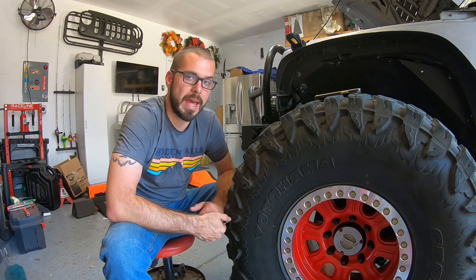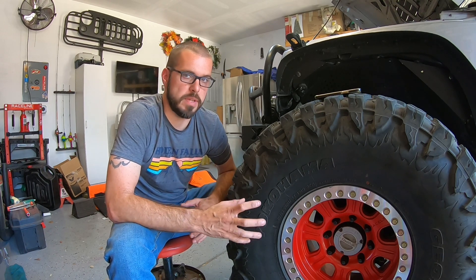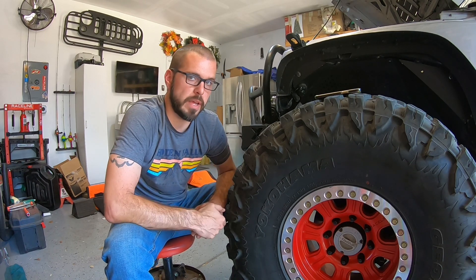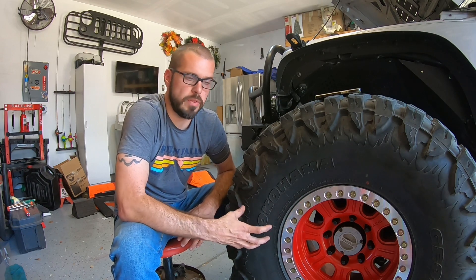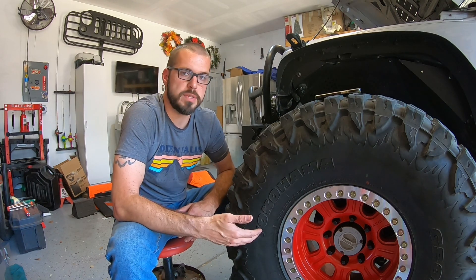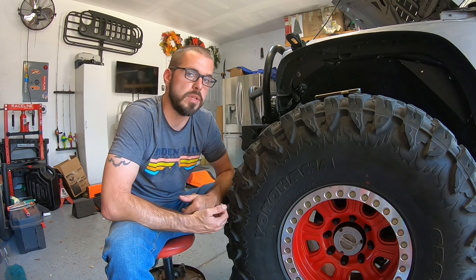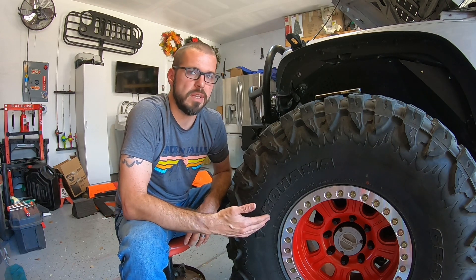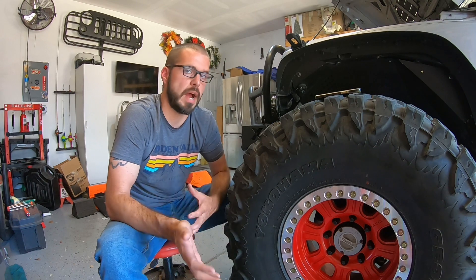The eight-lug wheel you want is an eight by 170 bolt pattern. The rear axle is not that same bolt pattern, but we're going to switch it to make it work — we'll talk about that in part two. With the Jeep and the eight by 170 Ford Super Duty axle under there, your five-lug wheel is not going to work, so make sure you get it on an eight by 170. I personally ran a 17-inch because there's a ton of 40-inch tires available with a 17-inch rim.